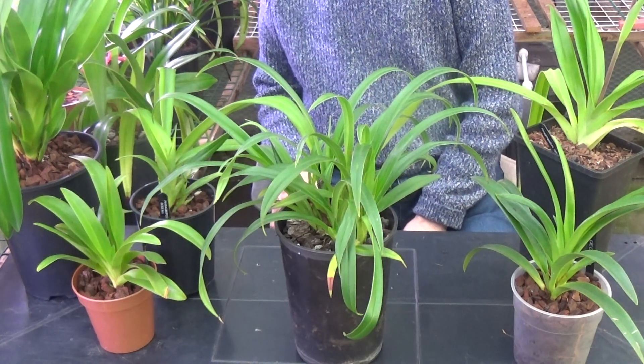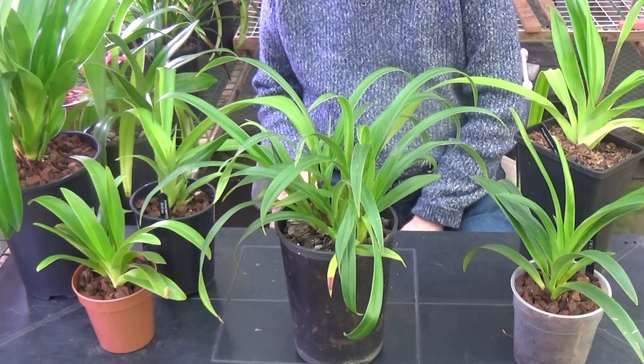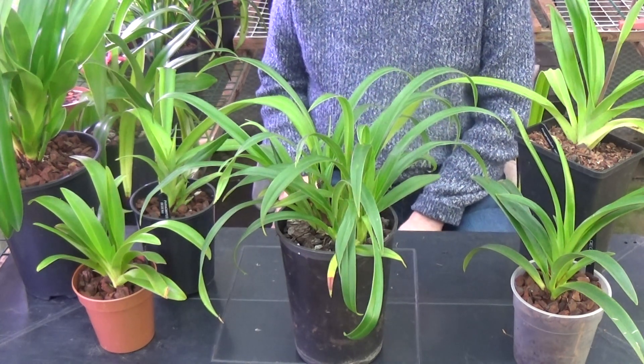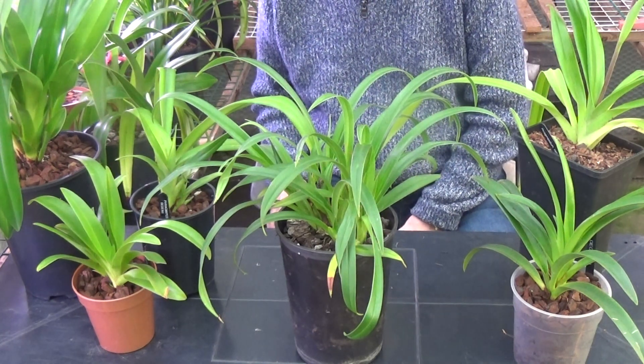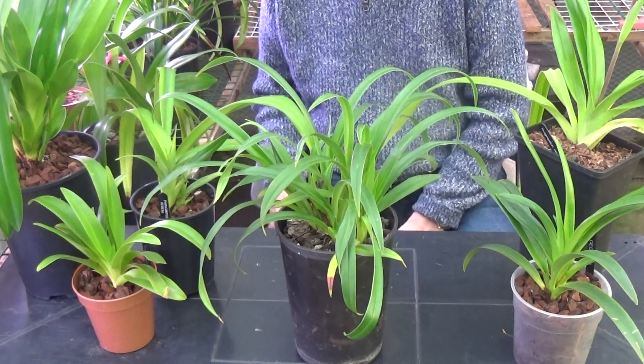Good afternoon and welcome once again to Angel Orchids. Today I'm just going to go through some Phragmipediums for a change. I've done quite a lot of the others, so I think it's about time we had a look at these. I'll tell you how I keep them, where they come from, and what to do to keep them properly.